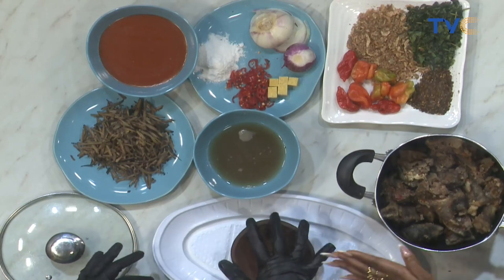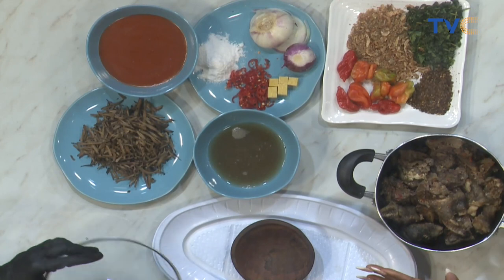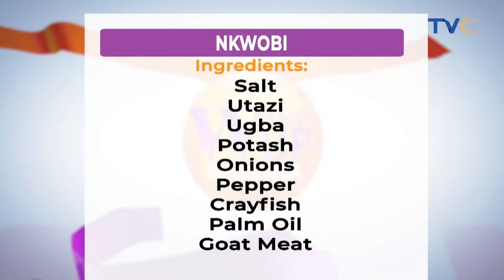I am so excited about this recipe this morning. You have your salt, you have utazi, you have uba. Uba is very rich in a lot of health benefits — it's got nutrients that will instantly boost your immune system. You have potash, onions, pepper, crayfish, palm oil, goat meat. Very, very easy and accessible ingredients. So let's start cooking.